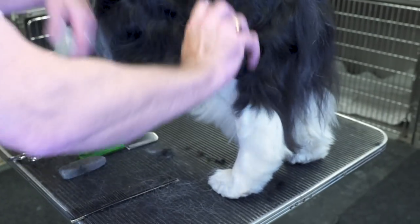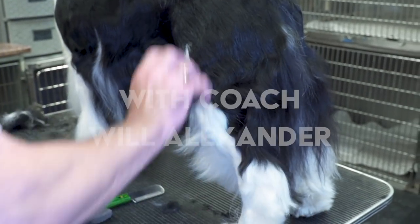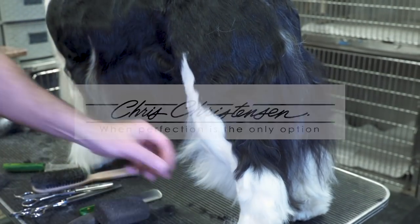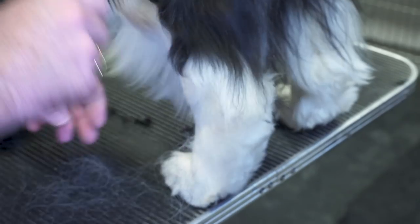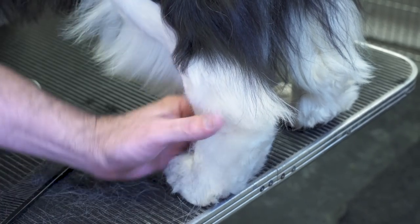We're still working on pulling the body shape into the dog, and we still have all this to work on. Another important aspect of shortening the dog up is their hocks. I like to do my hocks on the edge of a table, and I use a longer thinning shear.